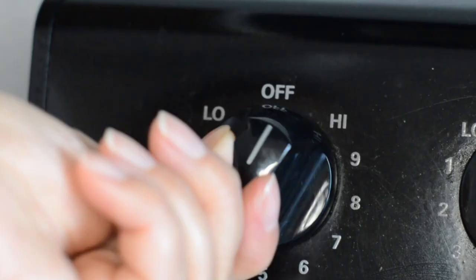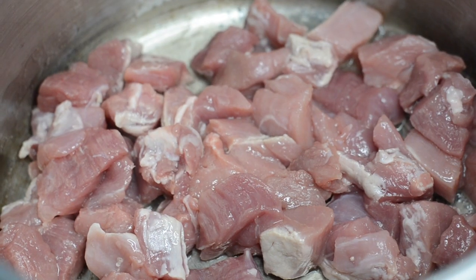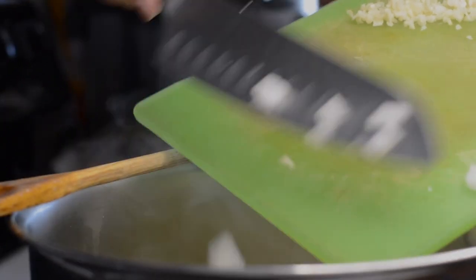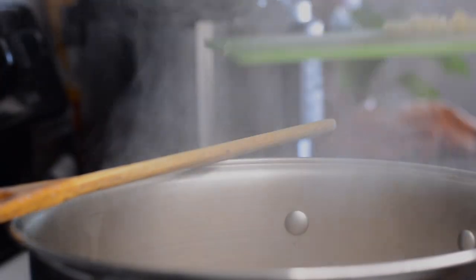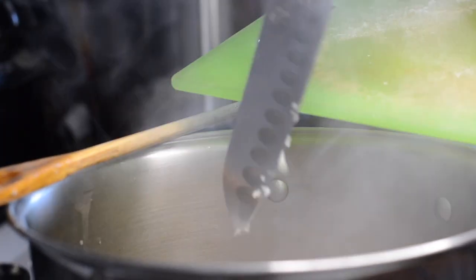Heat oil in a pan and cook the pork until slightly browned, about two minutes. Add your onions and cook for another minute, then add the garlic.